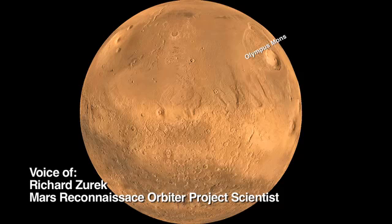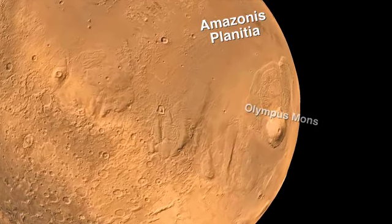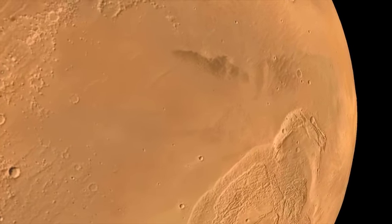We're going to zoom in on an area that's to the west of Olympus Mons, the solar system's biggest volcano. These areas, called Amazonis, are volcanic plains covered with dust, and this season is northern spring on Mars.